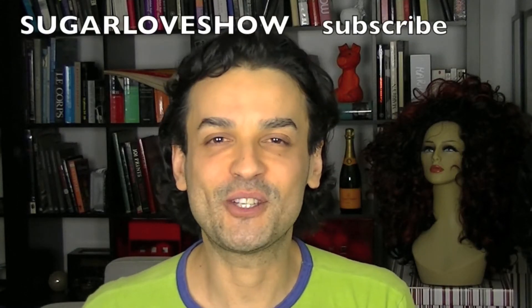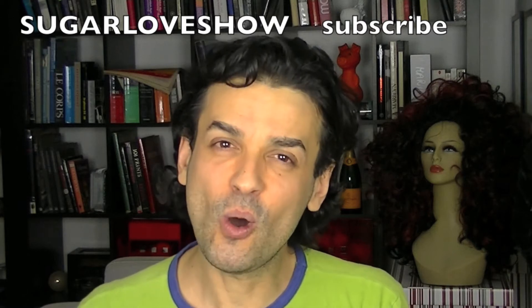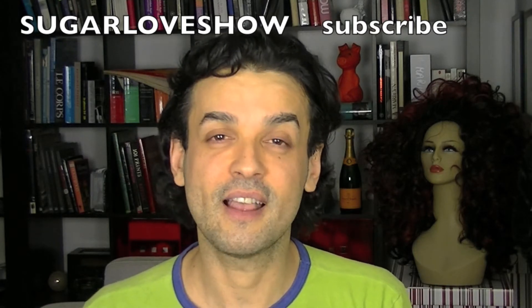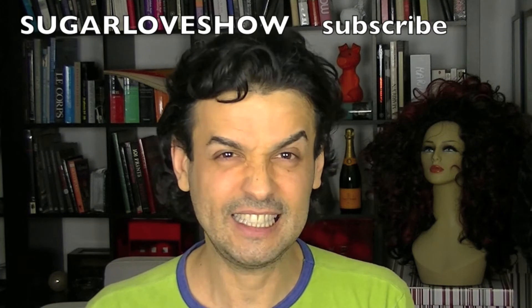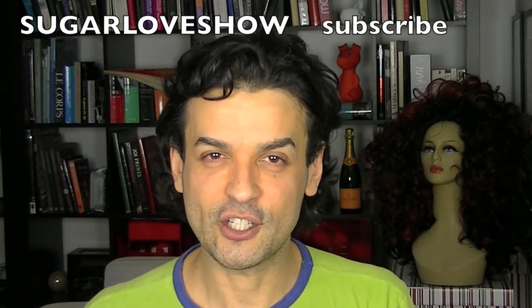Hello my sweet YouTubers, welcome to my channel! I hope you're all fine and doing great. I also hope that those parties we had lately for New Year's and Christmas turned out all right, and I hope you didn't have too much eating and drinking — but celebrating your friendship and your love with your family. I think this is the best way of celebrating those parties.